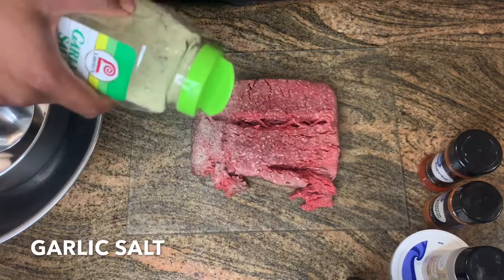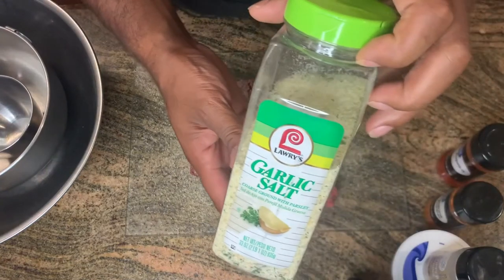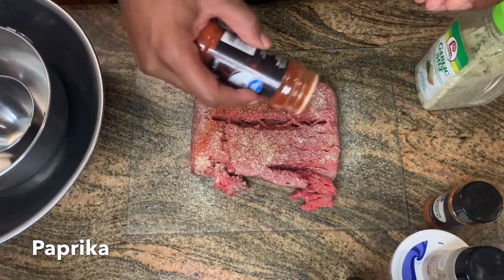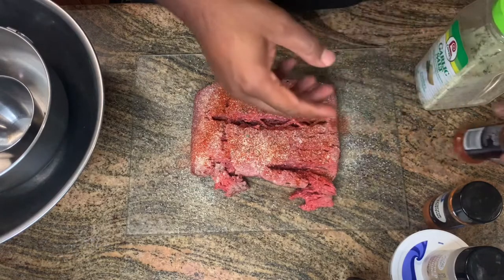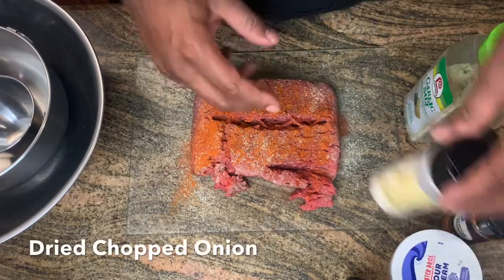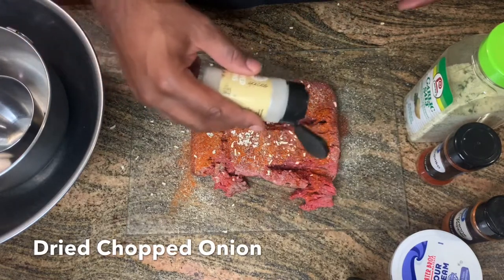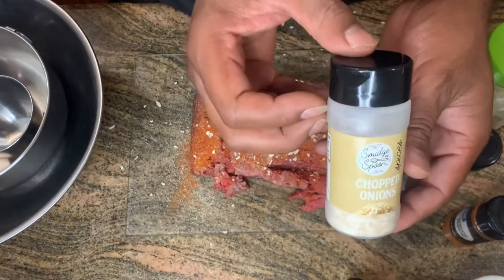Now spread your garlic salt on every inch of the meat — don't be shy, just like so. Here's the garlic salt I use just in case you're curious. Next we got our paprika — same thing, every inch, just like so. Then we got our cayenne pepper, just like you did with the paprika. After that, we're going to add in our chopped onions, just like so.